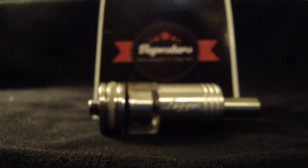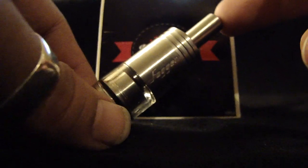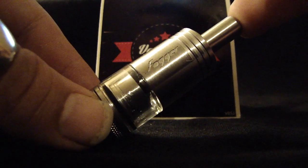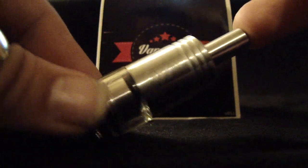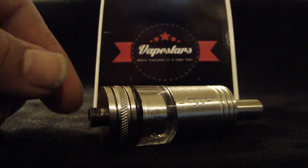Hey everybody, it's JT from Vapestars.net. I want to do a quick video, a breakdown slash tutorial on the Fogger V2. I recently posted a review on this atomizer and I'm really enjoying it a lot right now, so I wanted to do a little breakdown that I didn't cover in my review. Hope everybody had a happy Halloween and was safe. I take candy donations at all times.